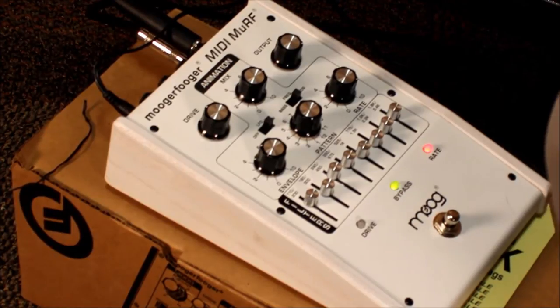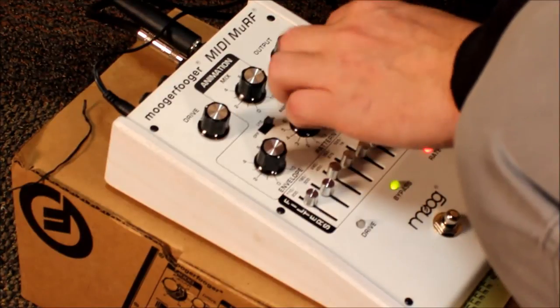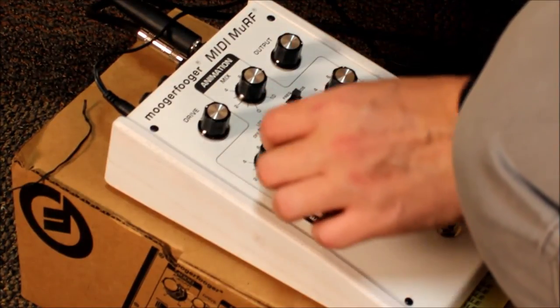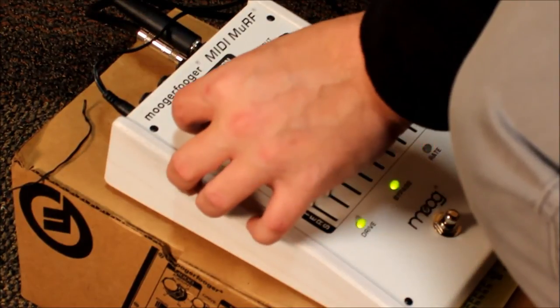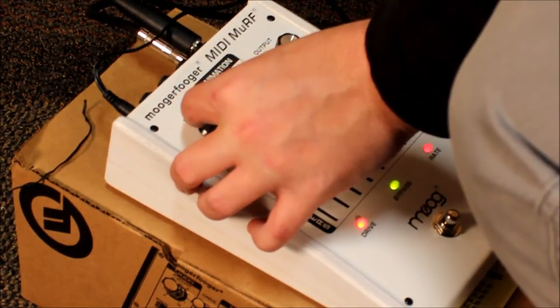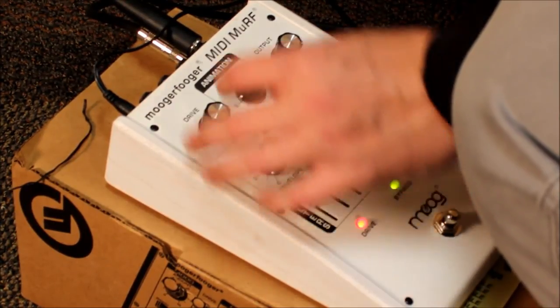And that's really pretty. Then if I turn the envelope down and the rate up and give it a little bit more drive, I almost have a really cool oscillating synth sound.